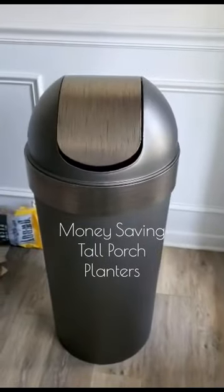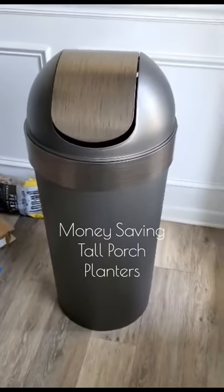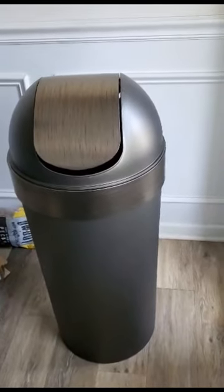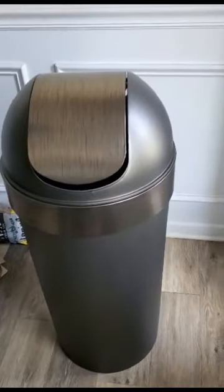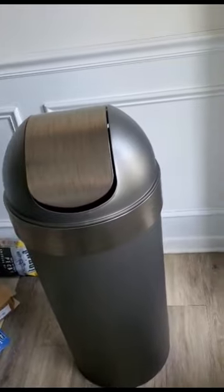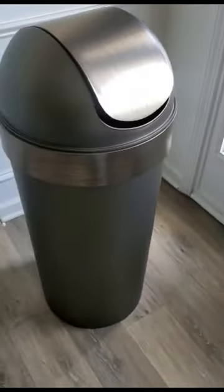Today I'm bringing you a great money-saving idea if you're looking for those large planters that you can put outside your door on your front porch but are not willing to pay upwards of $100 and $200 per planter. I've got something for you today. You're gonna get a couple of these trash cans here — I'm gonna link them.